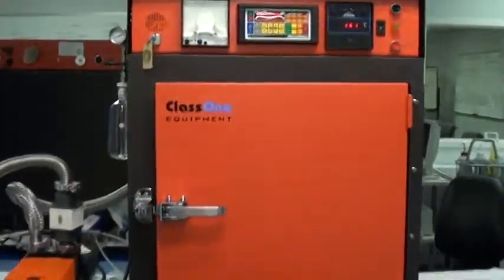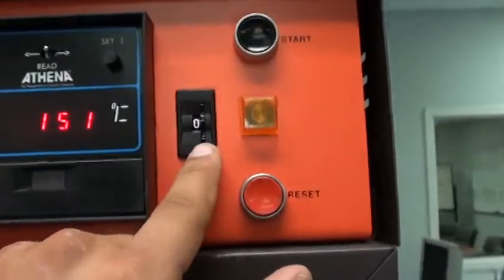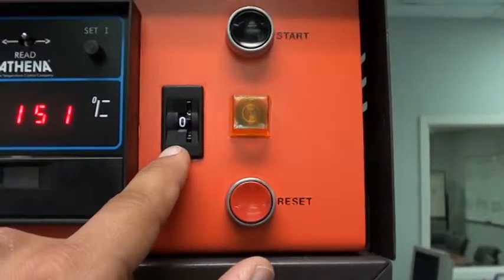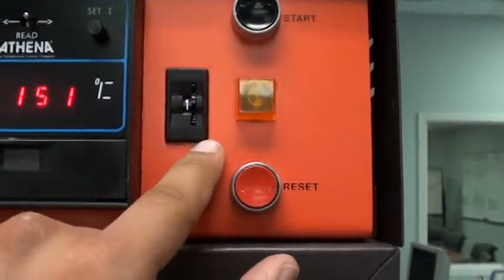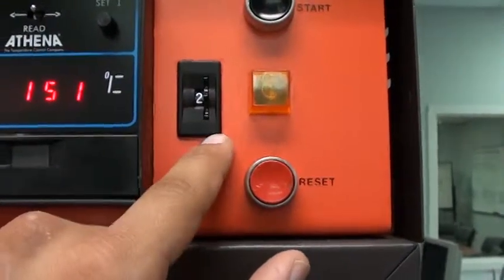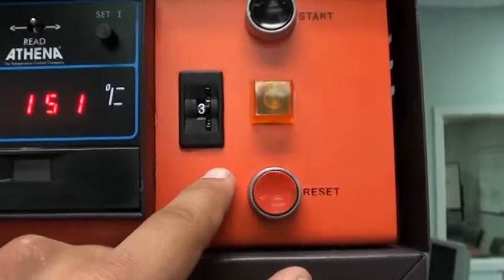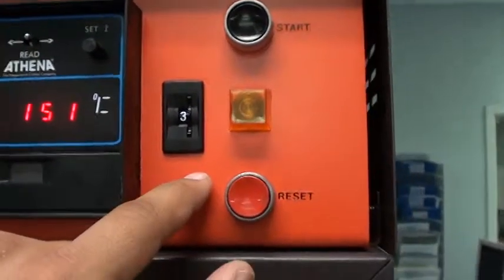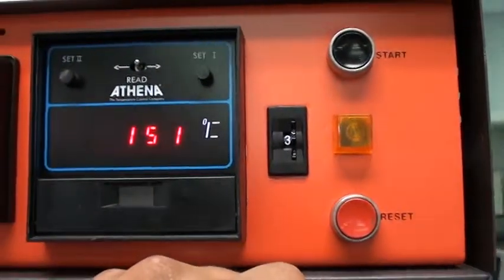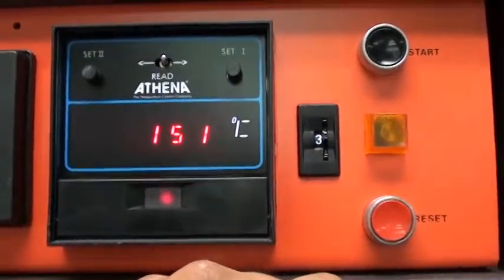To run the system, select the program that you want to run. Program 0 is currently set to a 6-minute HMDS vapor prime. Program 1 is 60 seconds. Program 2 is a 10-second vapor prime. For the purposes of the test, I'll run Program 3, which is just a pump down, a purge, and then the evacuation of the HMDS bottle.